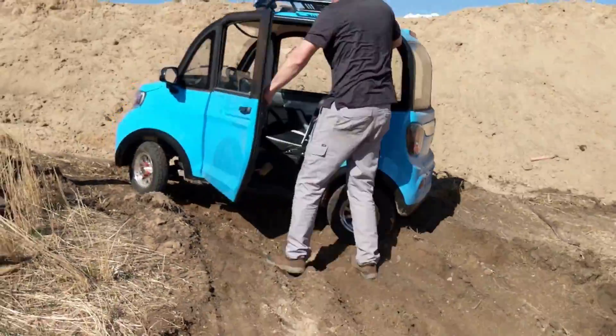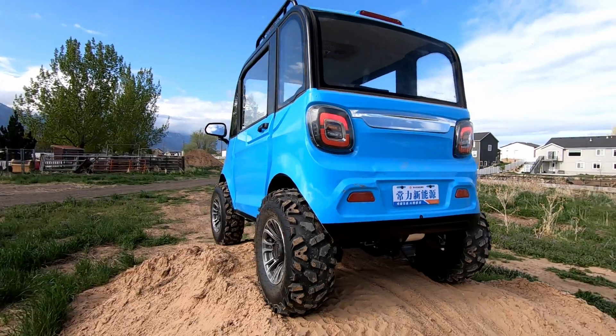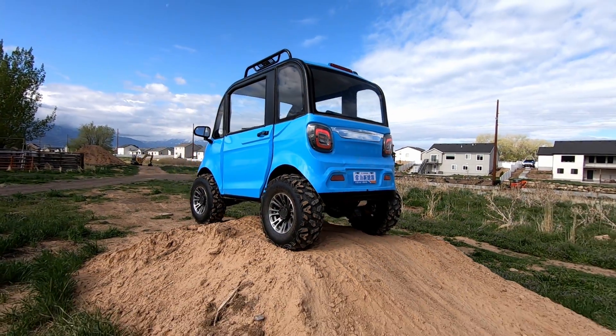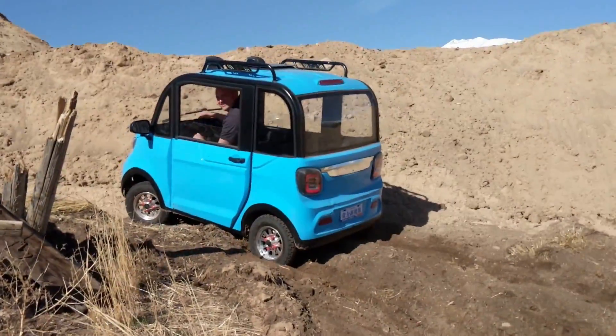I convinced my buddy that he needed to let me put some big four-wheel tires and a lift kit on this. I've been in golf carts before, but something about this is just kind of weird and funny, and it makes it fun.